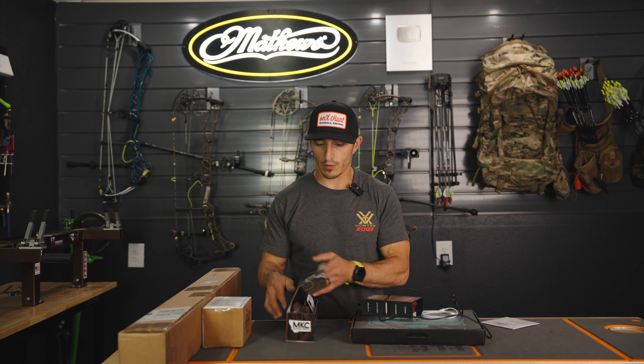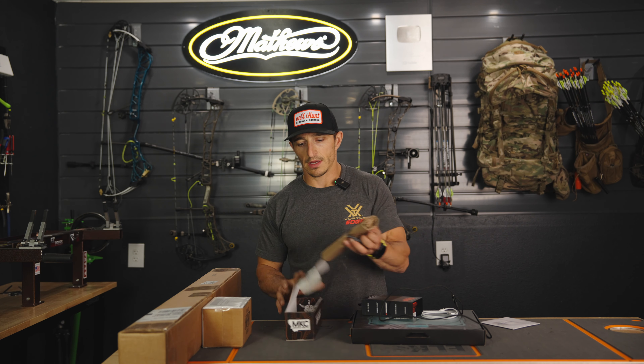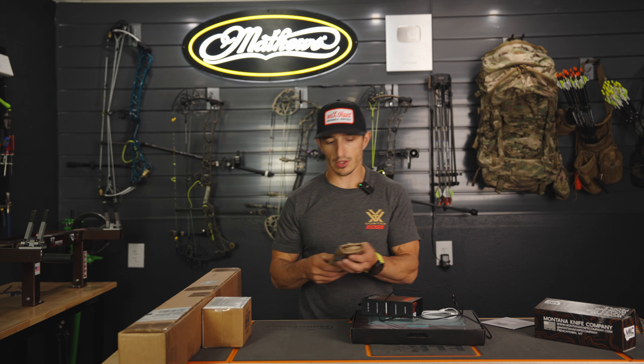Welcome to the Gear Channel. Dan here with Elkshape. We are guest starring on the channel today. Where is Tyler? I'm not sure.